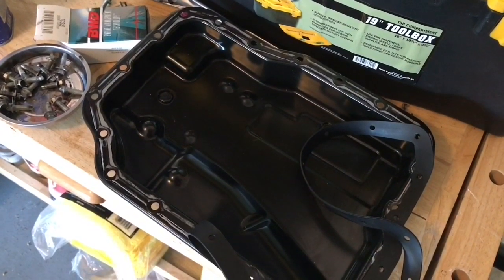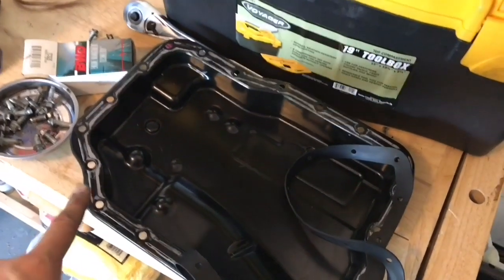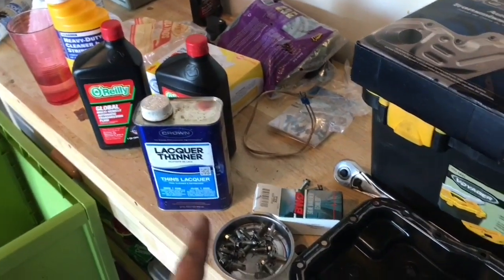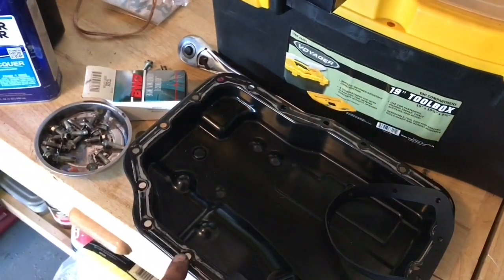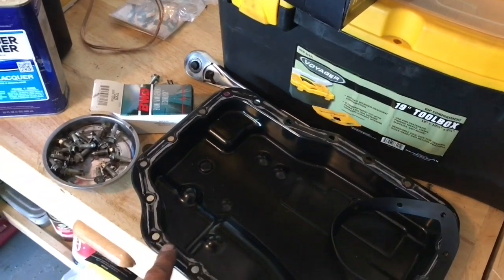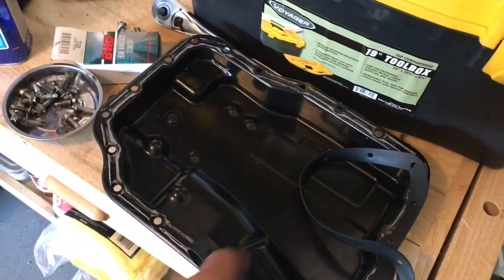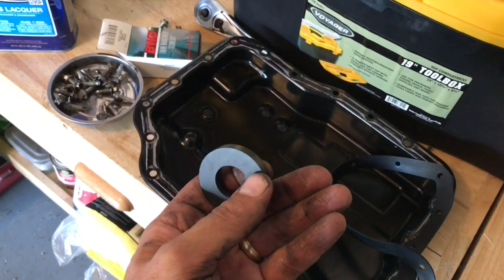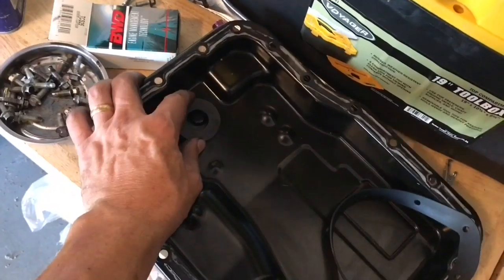Next, you will want to clean thoroughly the pan — both the block side and the pan side. The original sealant was silicone. I used lacquer thinner and carefully went around with a straight-edged razor blade, cutting the vast majority off. It's almost impossible to get all of it off, but I was careful not to gouge anything. Also clean the pan thoroughly — there's a magnet in there, and if you see a bunch of metal around this magnet, you probably have more problems than just the solenoid.